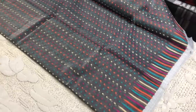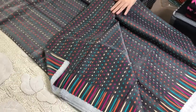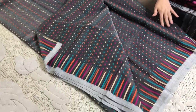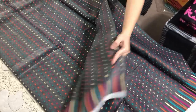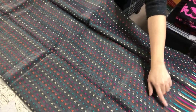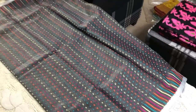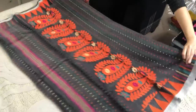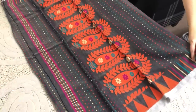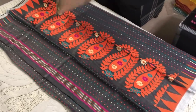This is a multicolor dots pattern all over the body. These are basically soft cotton Jamdani, and you can see the beautiful border in the saree, and this is the pallu.